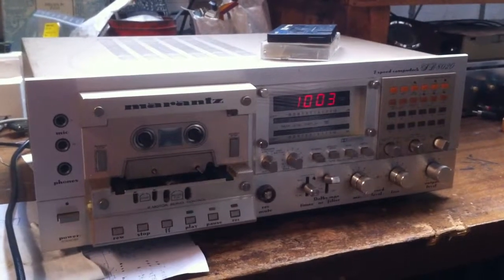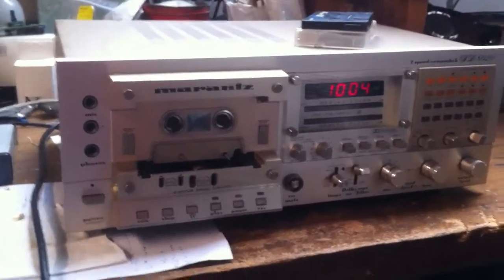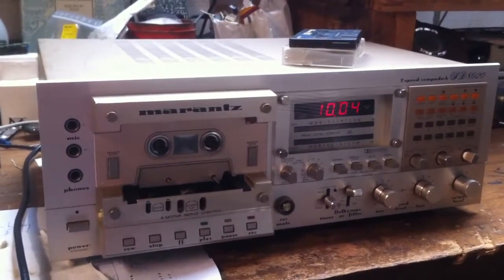This is the Marantz SD8020, a luxurious deck with all those counter and program functions.